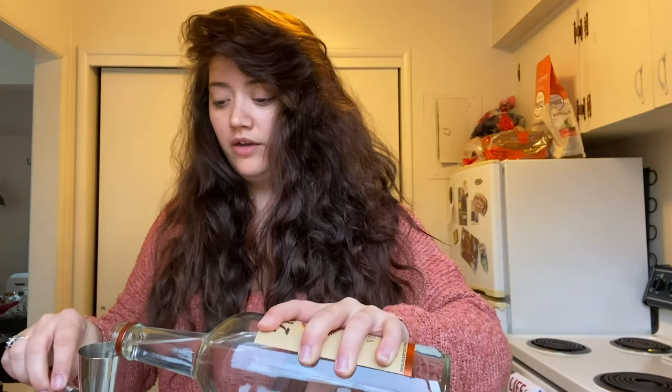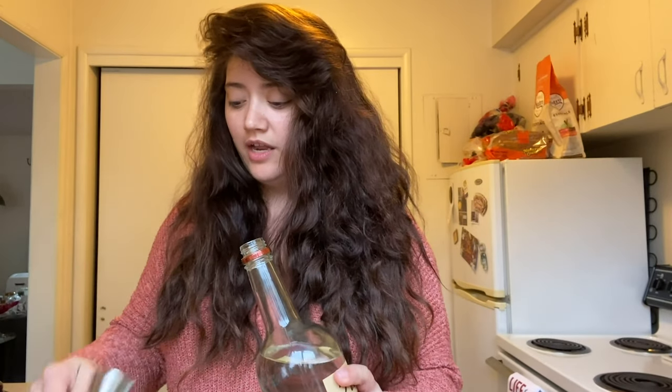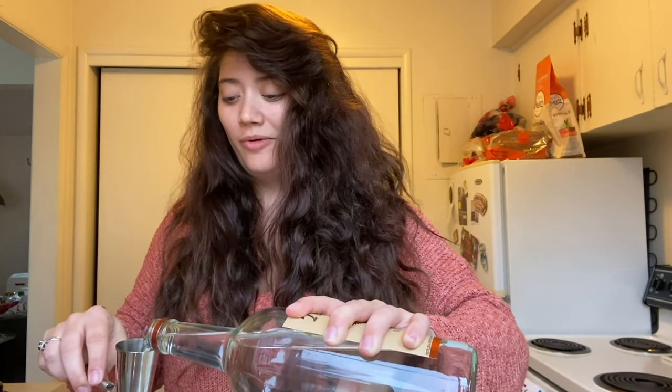A little tip for you: let the espresso cool, because it'll keep the flavor rather than diluting everything when it's hot. So we're gonna take our shaker — there's some ice in here already — and we're gonna do an ounce and a half of vodka. Actually, it's been a long week, so we're gonna go two ounces of vodka.